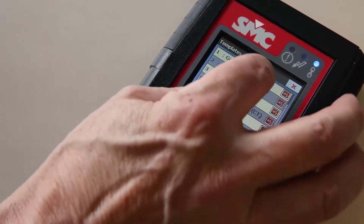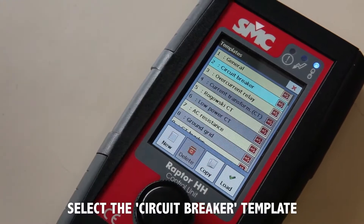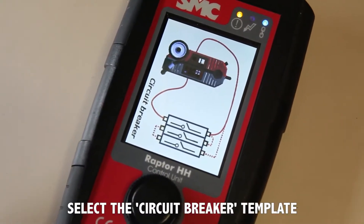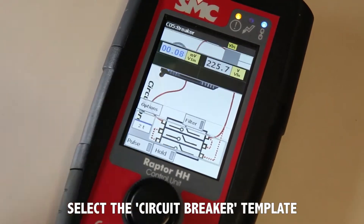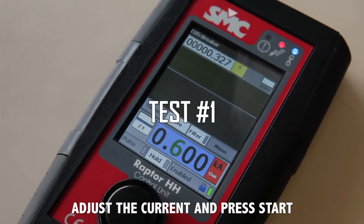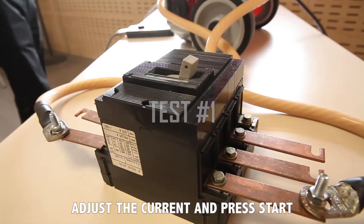The circuit breaker template will configure the Raptor for this test and will display a diagram showing how to do the connections. You only need to enter the test current, press the Enable Safety button, initiate the injection, and wait.